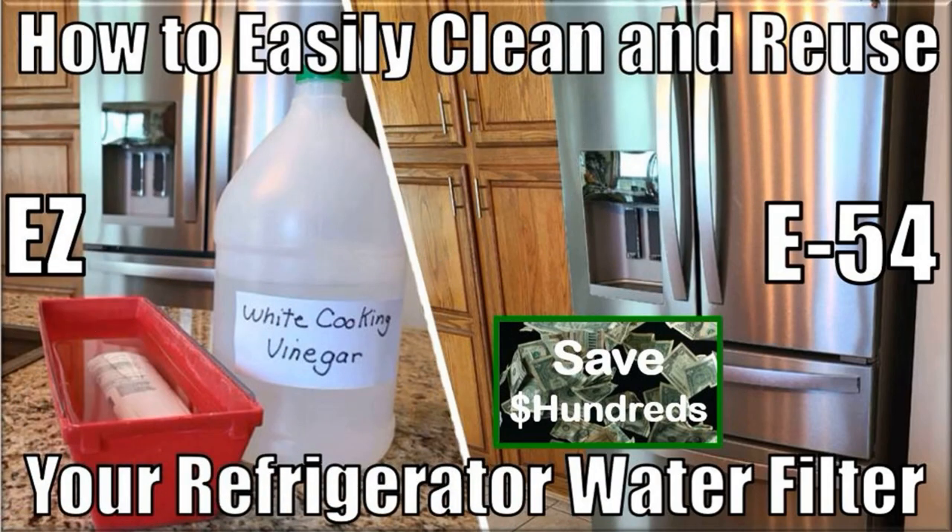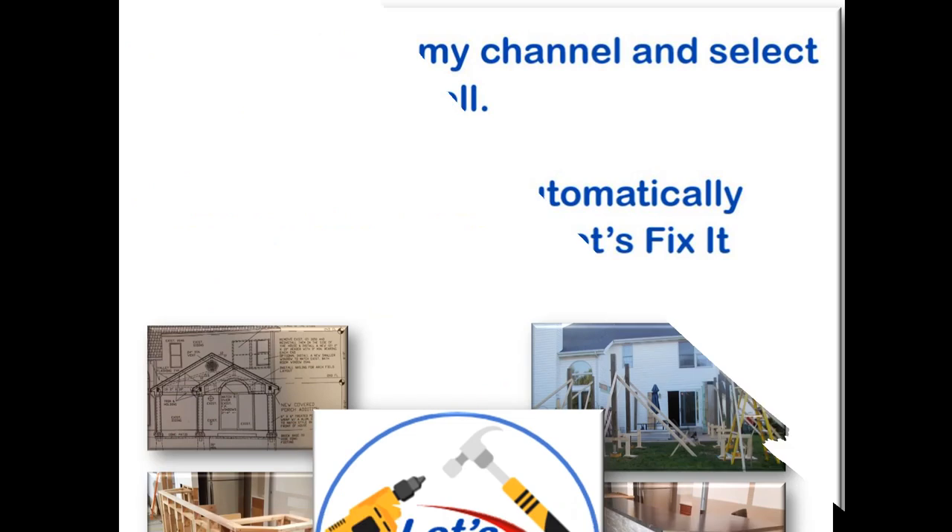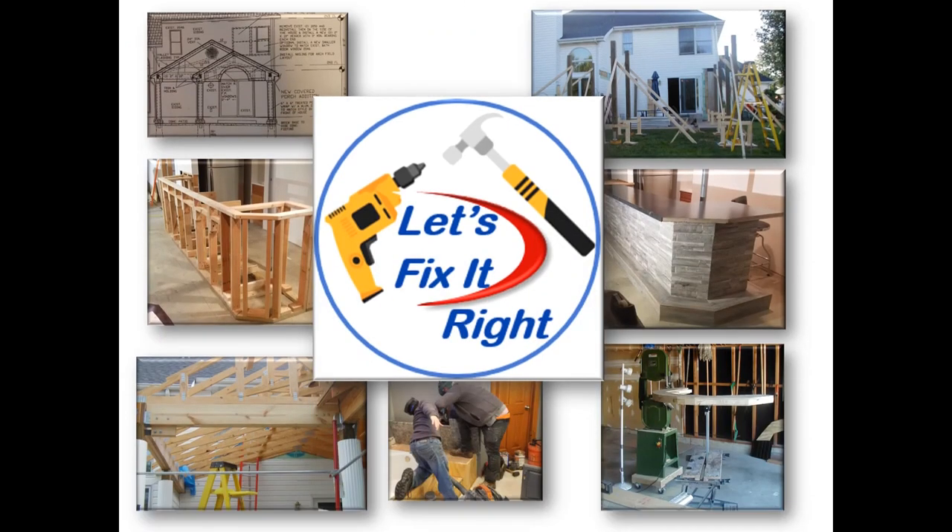This concludes this episode where I showed you how to save hundreds of dollars by easily cleaning and reusing your refrigerator water filter for the cost of a container of distilled white cooking vinegar. Don't forget to subscribe to my channel and select the YouTube bell so YouTube will notify you of all my new projects immediately after I publish them. I'm now moving on to my next project — you're more than welcome to follow.